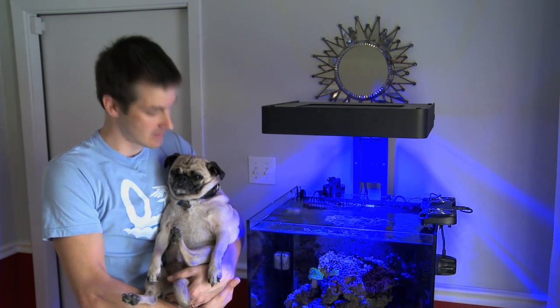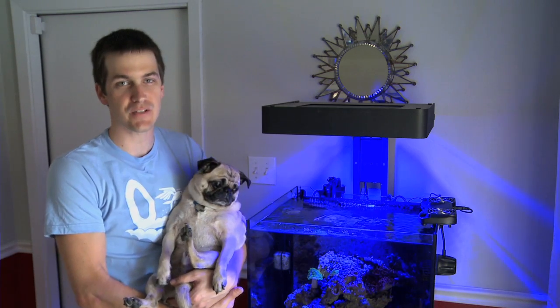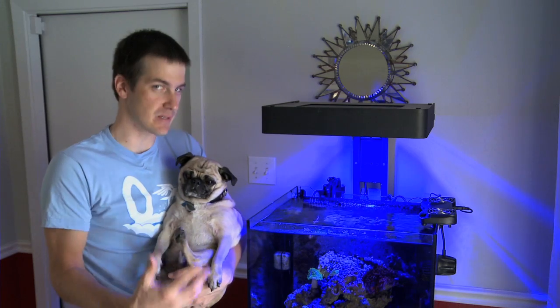I'm Mark Callahan, Mr. Saltwater Tank, and this is Mr. Saltwater Tank TV. Of all the creatures to put in your tank — the fish, corals, and invertebrates — my favorite is sea anemones. There's nothing like seeing a sea anemone sway in the current of your tank, and it's even better when you can get a clownfish to host that anemone and watch the relationship between the two. In this episode, I'm going to be talking about anemones so that you can have success with them in your tank.